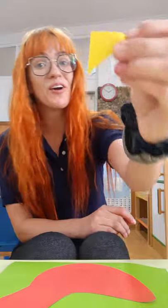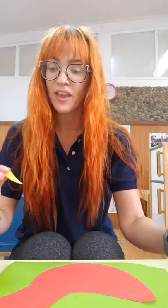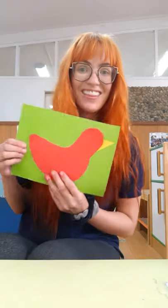Next we're going to give our chicken a beak. We're going to use this yellow triangle as our chicken's beak. So put on a little bit of glue and stick the beak where your chicken's mouth should be. It should look like this.